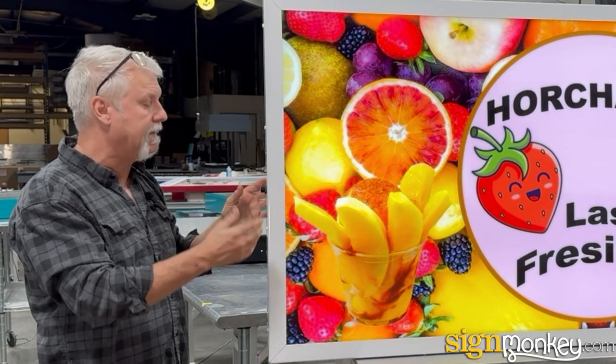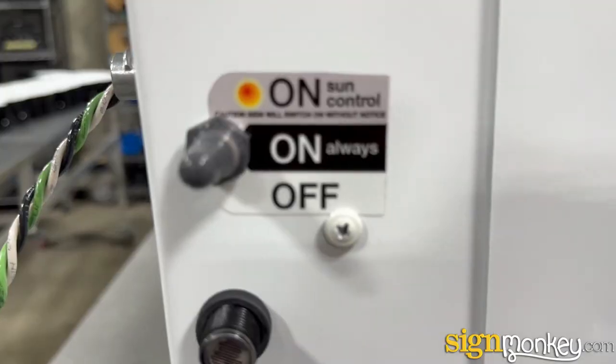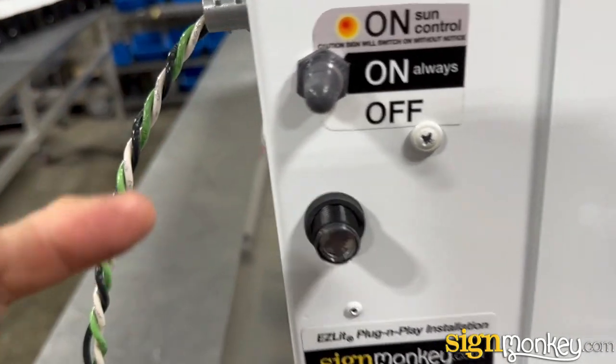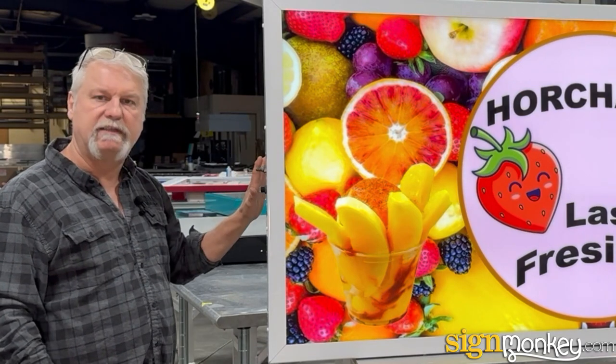As far as the ease of maintaining this sign, the sign turns itself on and off automatically. It has a photo eye that senses when it's day and night — turns the sign on at night and turns it off during the day. That's automatic and it's built into every sign we make.